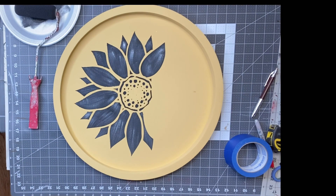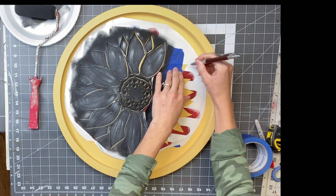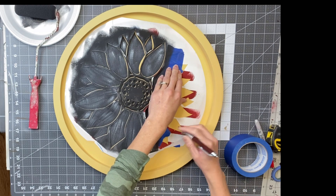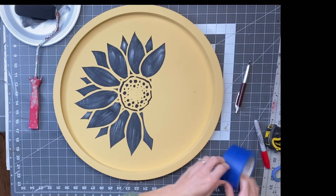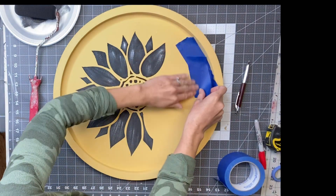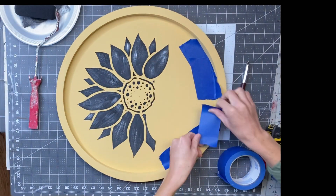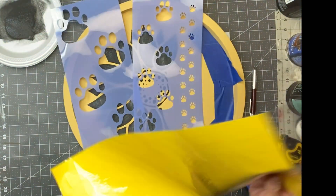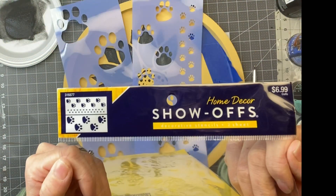I'm going to lift that stencil. I laid the stencil back down after removing some of the painter's tape, and I'm just marking the tip of each petal that I did not stencil. Then I'm going to take the painter's tape and mark off past those dots just to have an idea of where to stencil to keep the sunflower proportional.